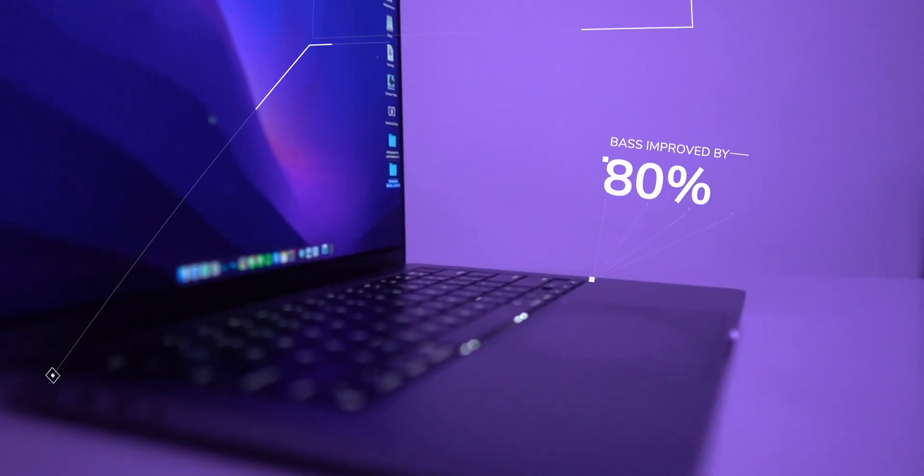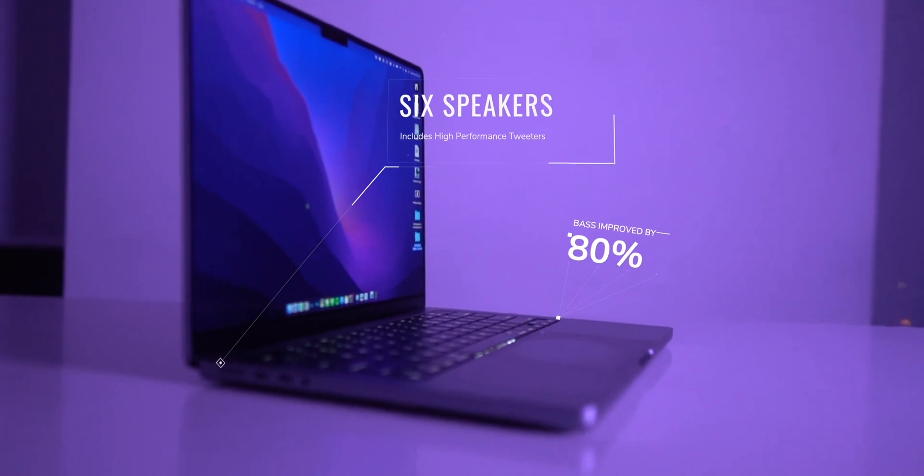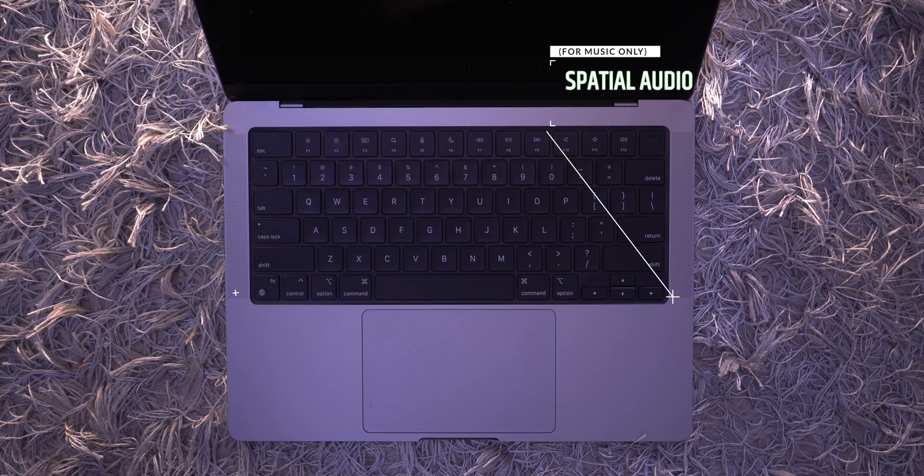As for the speakers on this laptop, they get very loud and actually have a really good bass profile. It's easily the best speaker setup in any laptop, period.